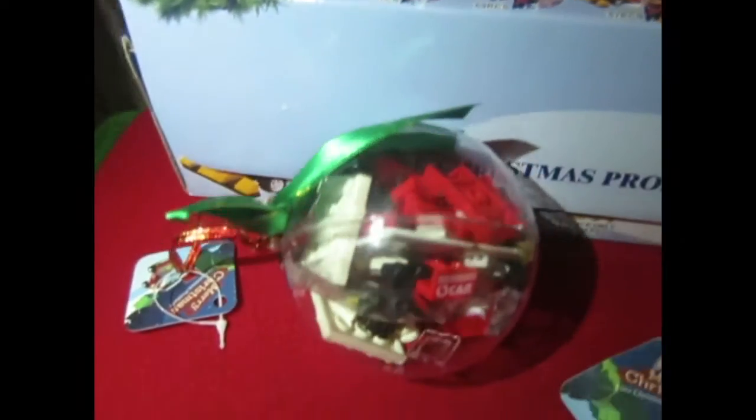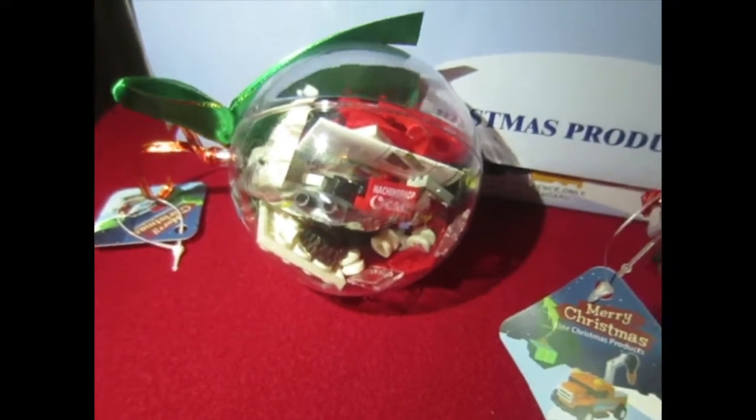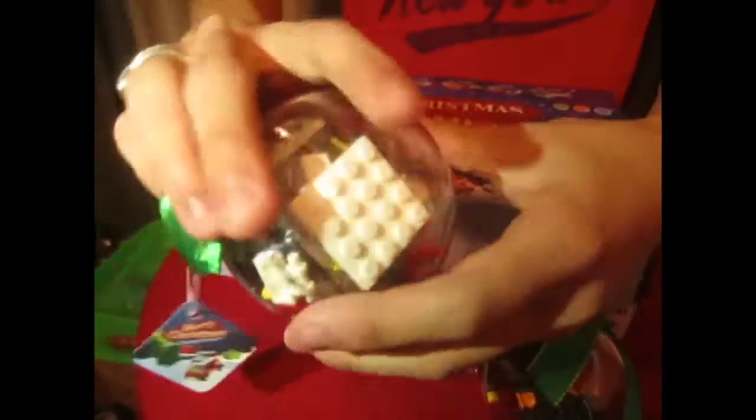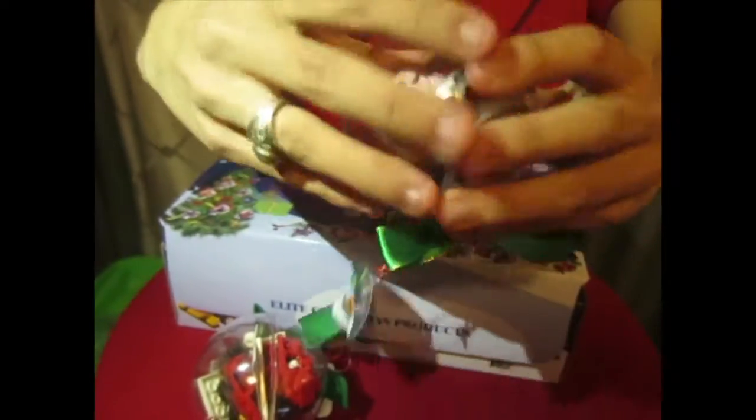All of them come with a person that you will also have to assemble. As you can see here, when you get it, everything just comes in this ornament — it's taped up so that it doesn't get out. And this is a complete one. This is the fire engine.